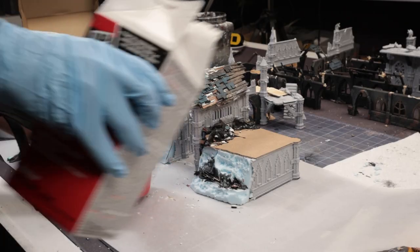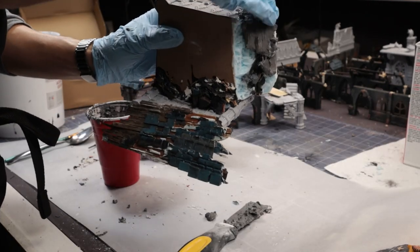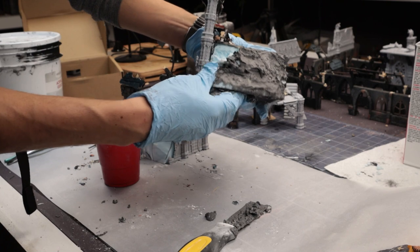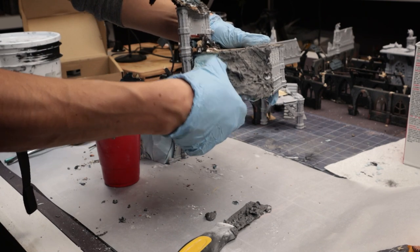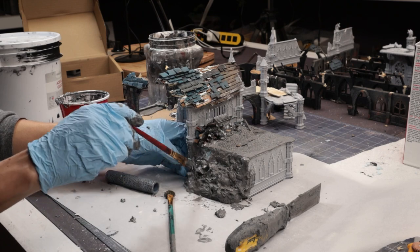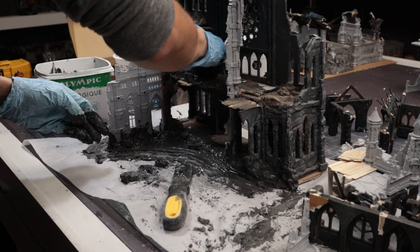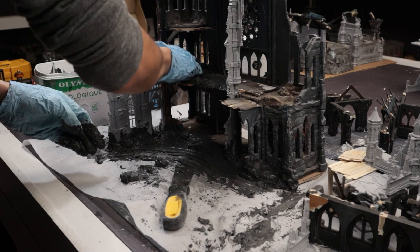Now for the unifying step: plaster. I'm tinting the mix with some black gesso to give it a bit more strength and also so that any chips and dings don't stand out as stark white. I work this in with my hand and smooth it with water to get the shape I want, trying to brush it off any of the plastic pieces so the detail isn't obscured too much.